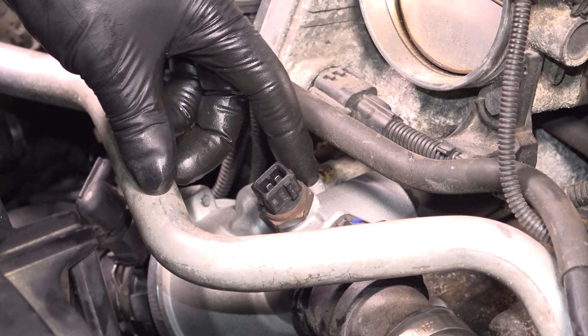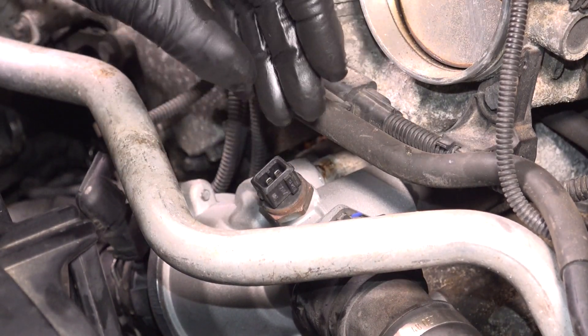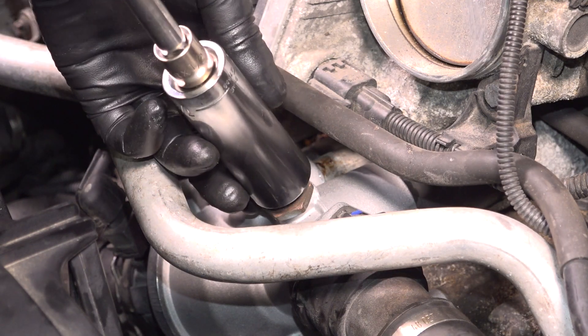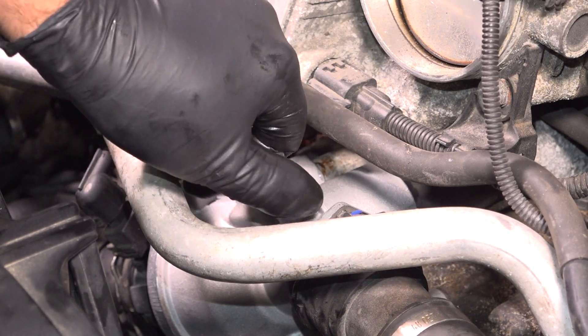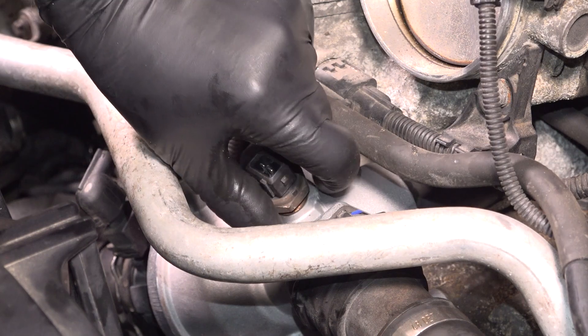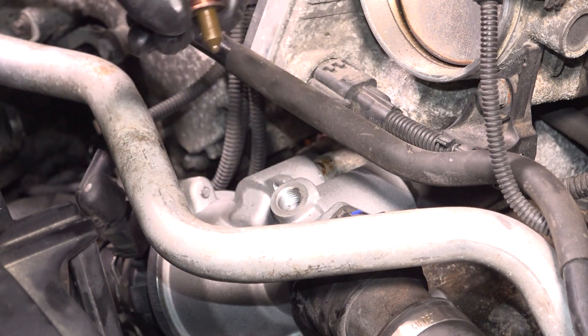You can drain the coolant system if you want to, or just make sure the vehicle is cold and do this real quick so you don't lose a lot of coolant. Take a 22-millimeter socket and loosen the coolant temp sensor. You want a drain bucket underneath because you'll have some coolant drip out. Pull that out.